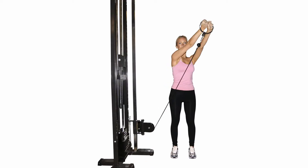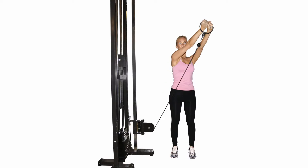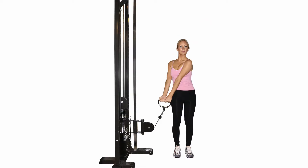Stand up with good posture and grab the handle of a cable machine. Contract your deep abdominal muscles by drawing the belly button inwards towards the spine.